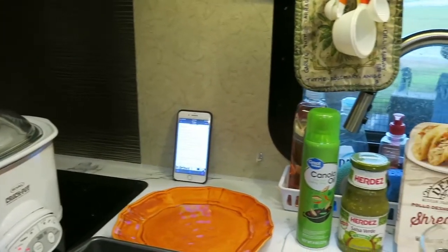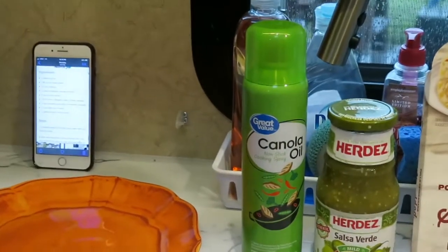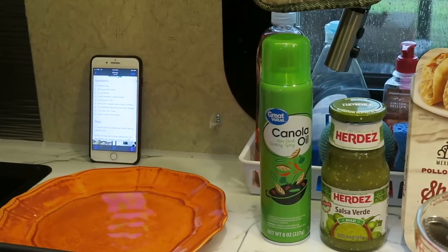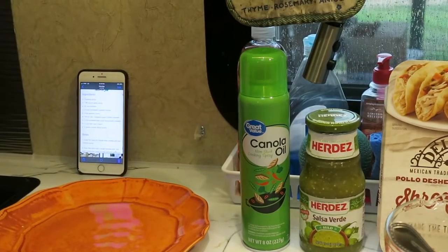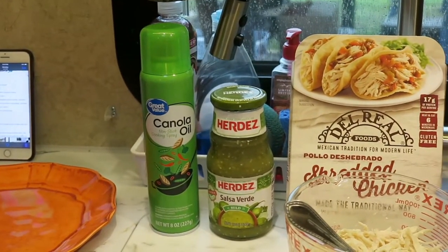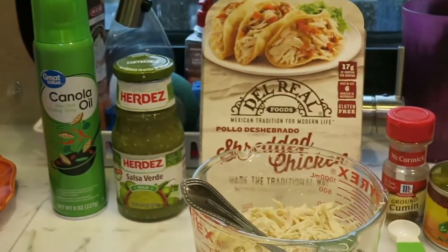Salsa Verde shredded chicken enchiladas. The ingredients we're going to need are the cooking spray of your choice — you're going to generously spray the inside of your crock pot with that. One sixteen ounce jar of Salsa Verde — I just got the mild, you can get whatever suits you best. Twelve corn tortillas.